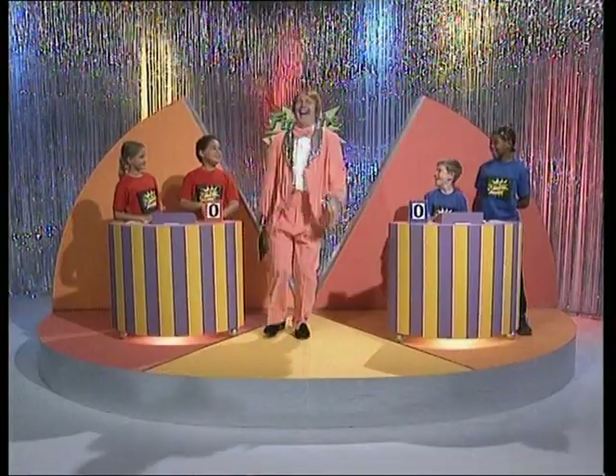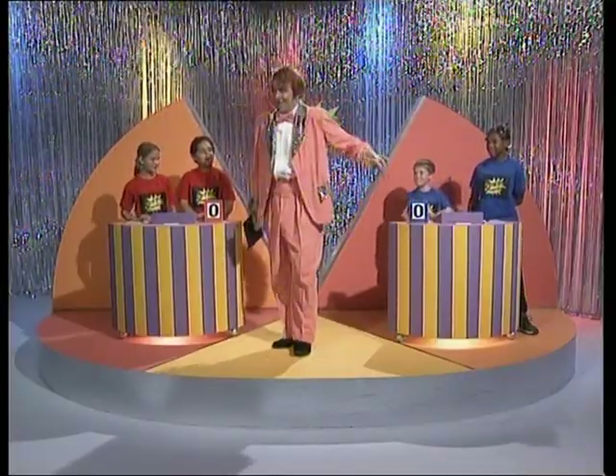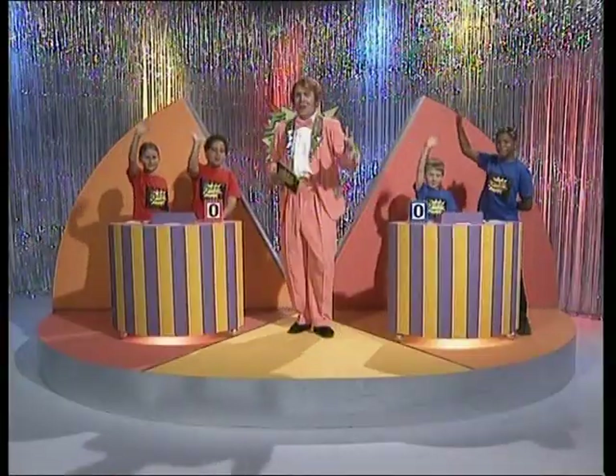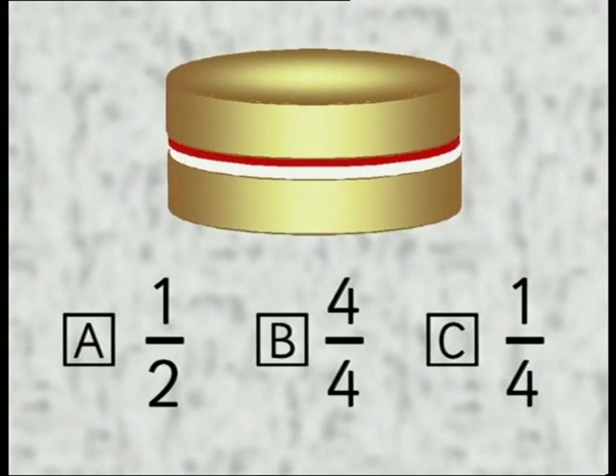Here's Colin Cool. Find the Fraction! Colin Cool's the name, fractions of the game on today's Find the Fraction. We have the blues, we have the reds, we have the questions — so let's play! Question number one: if this cake is divided equally amongst four people, what fraction will each person get? Is the answer A, one half; B, four quarters; or C, one quarter? Make a choice and find the fraction.